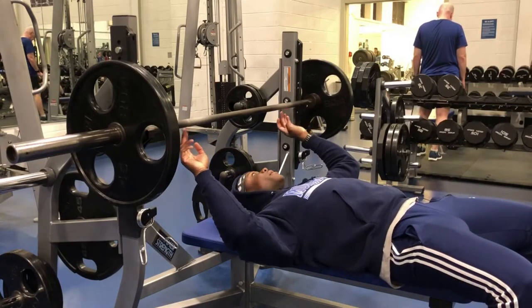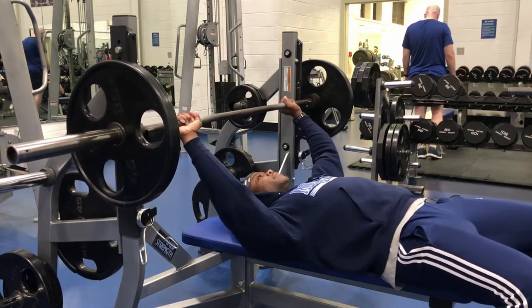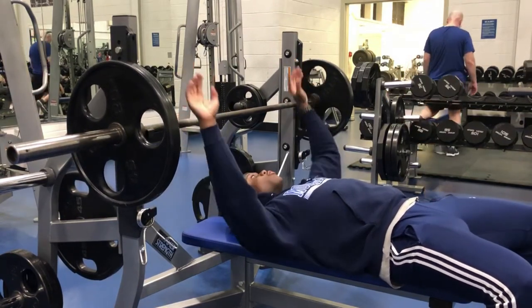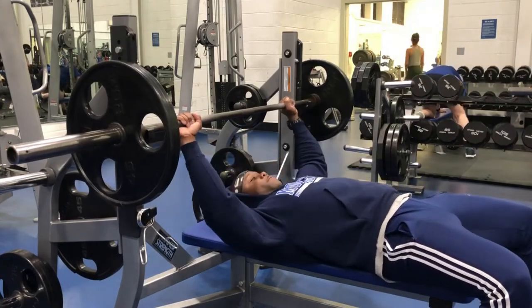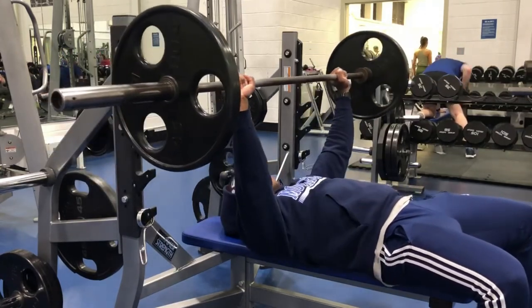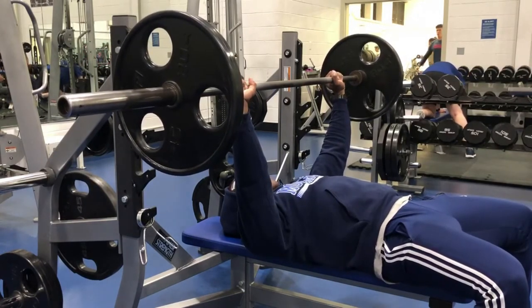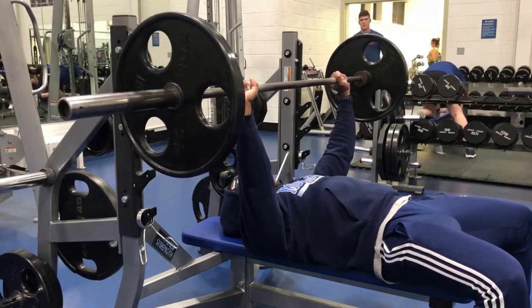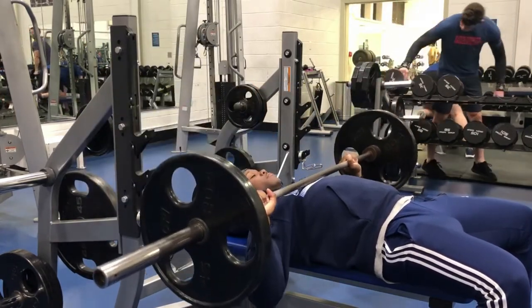I place my middle fingers on the lines, same position — a little bit outside of shoulder width. I press up, bringing the bar above my chest, making sure I keep my elbows tucked. Bring the bar down, then press up.